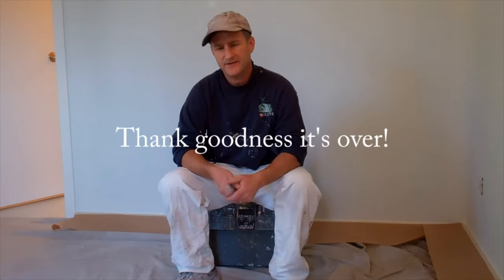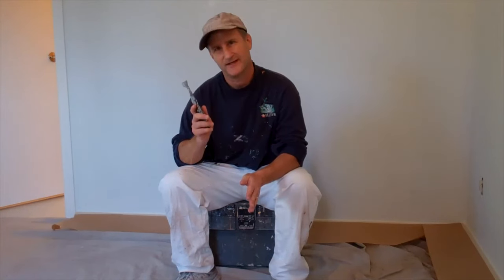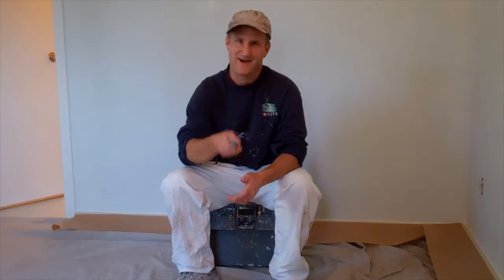So now you know how to prep a room for painting. The best thing about prepping a room is that after you've done all this work, the actual painting seems like a treat. To see my video on how to paint the ceiling and how to paint the walls and the trim, go to my website, howtopaintahouseright.com, where you'll find all those videos and more, and a lot of other helpful information to help you paint your house right.